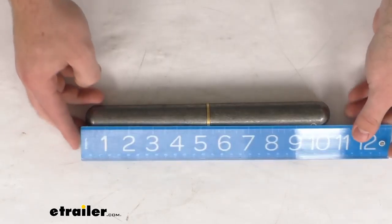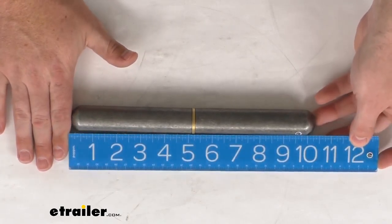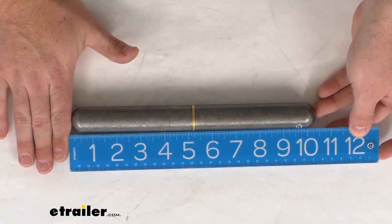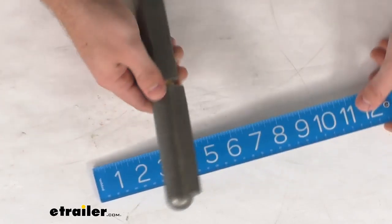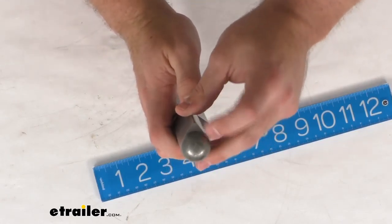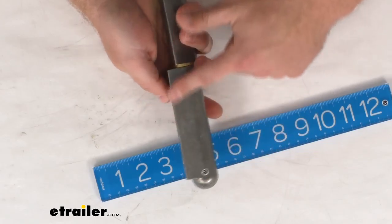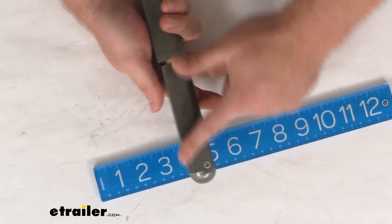The overall length of this hinge is right at 10 and one quarter of an inch long. Our thickness is going to depend on where we measure it because you can see we do have this triangular portion there that's going to provide those flat sides for us to weld this in place.